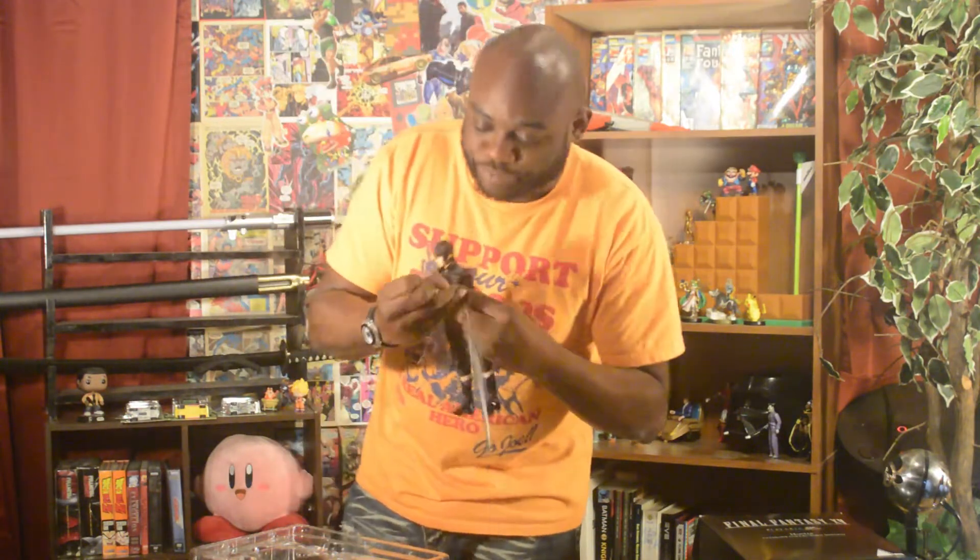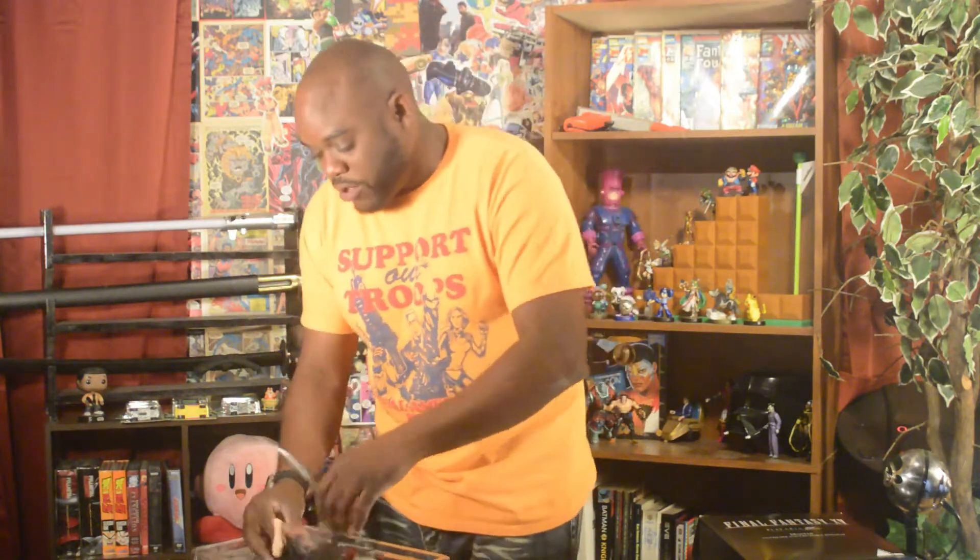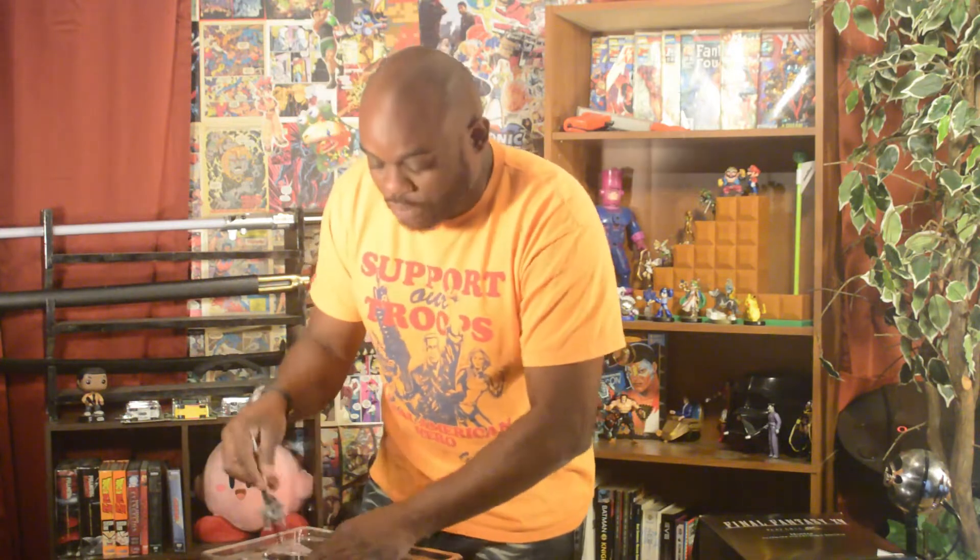Snap, crackle, pop — Rice Krispies. It doesn't fit that well, but anyway, at least the concept — it's the wrong hand, man, wrong hand. That's a nice pose. Let me put that back on the shelf. I'm gonna put it on the shelf — I don't know where yet.